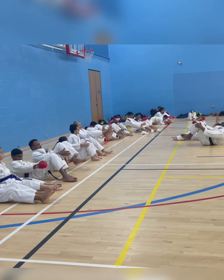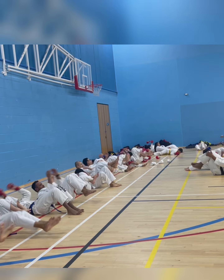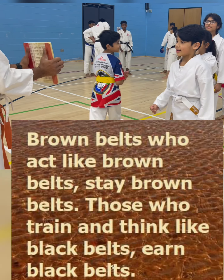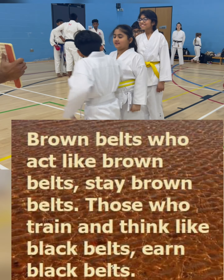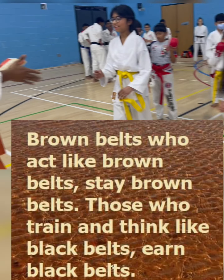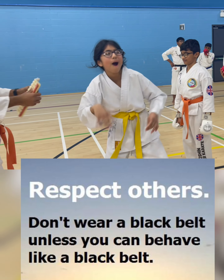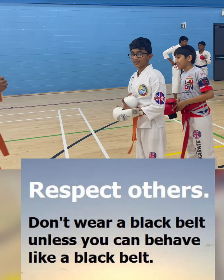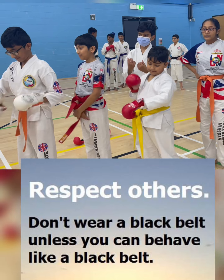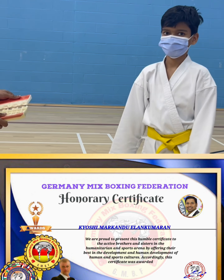One, two, three, four, five, six, seven, eight, nine. Next one — close your hand. Next one. But without blocks you can feel your hand. Feel good. No — break it, break it.